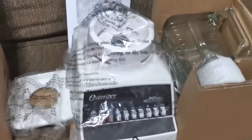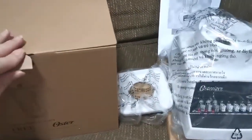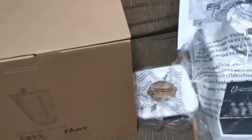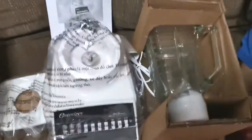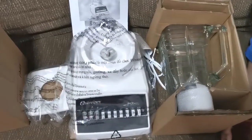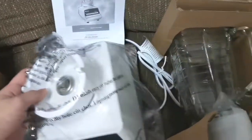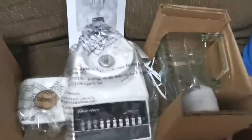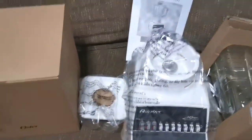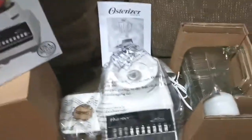So there you have it, guys. This is the complete Oster package with the blender. Thank you so much for watching. Have a wonderful day.